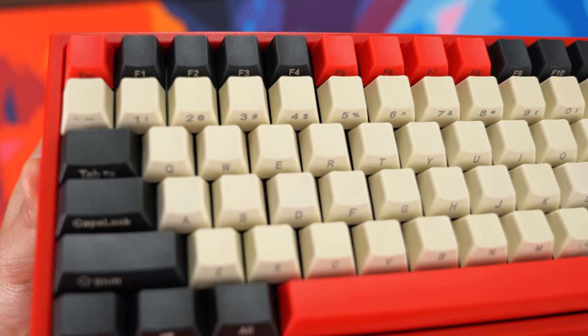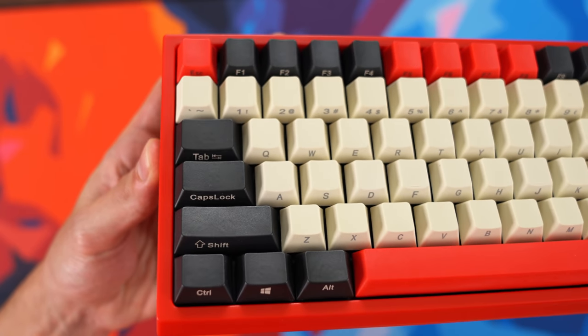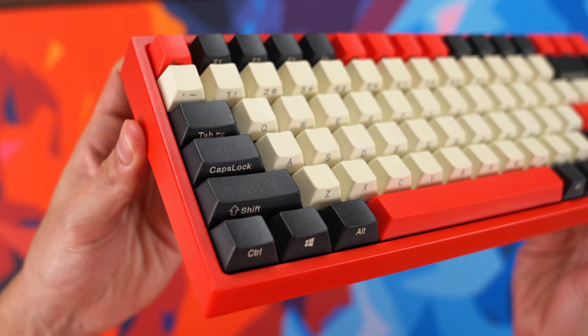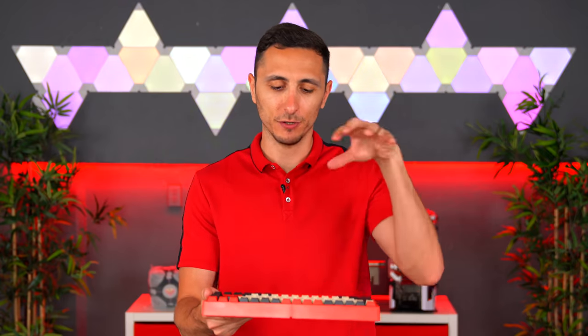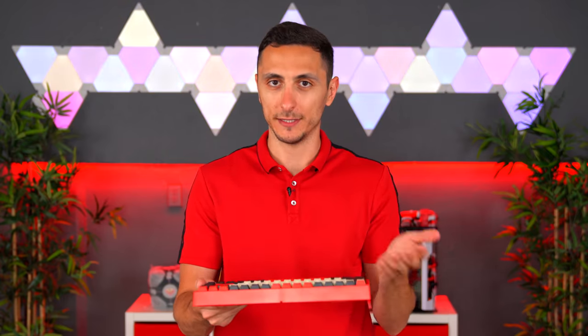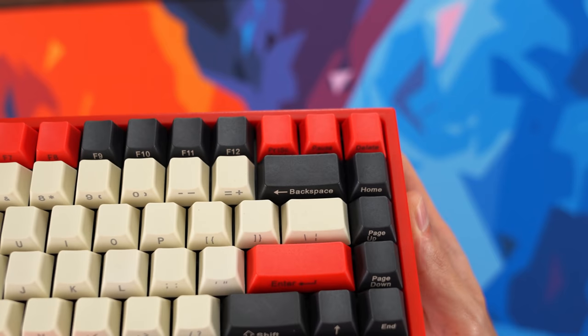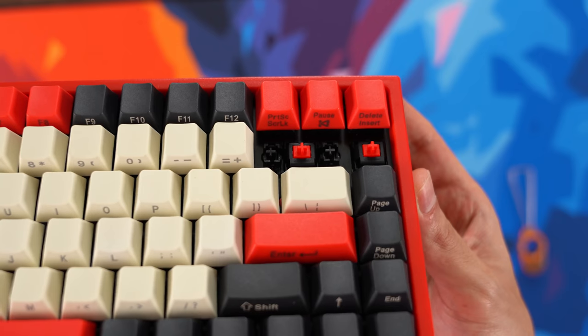Let's talk about the keycaps for a second. These are PBT keycaps with a texture coating on them, and this is actually the first time I've used side-printed keycaps. I thought it was going to be very difficult to read the text, but I had no issues for the most part because they sit at an angle — so once you look down at the keyboard, you can clearly see them. However, I did have some issues reading the top three keycaps in the corner because the bottom text is being blocked off by the keycaps in the front.